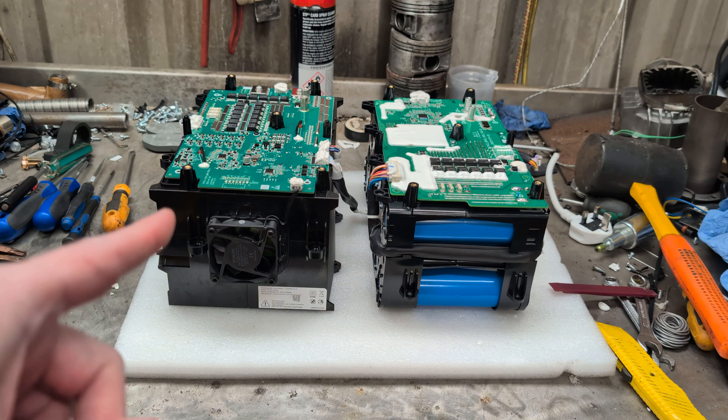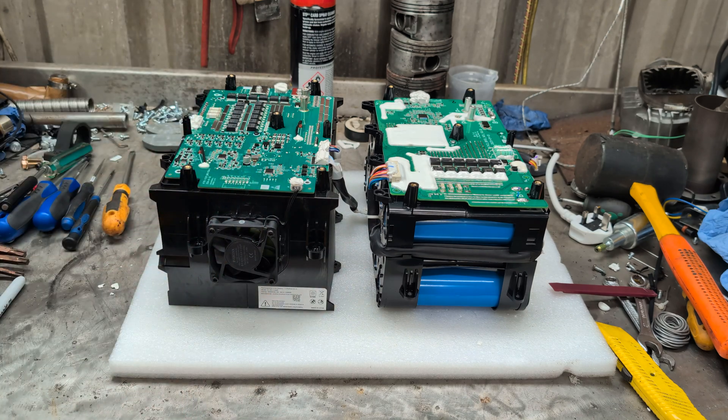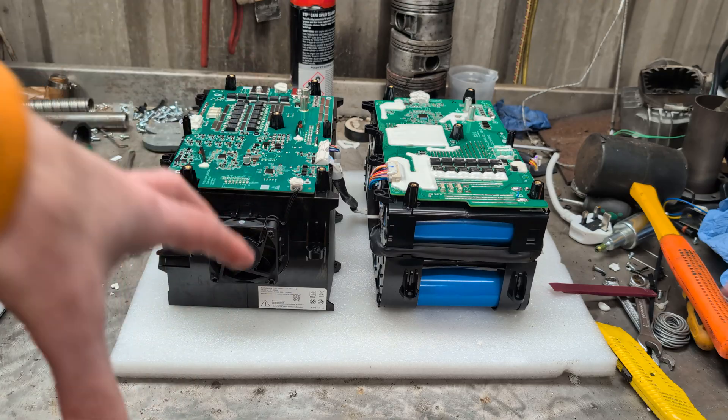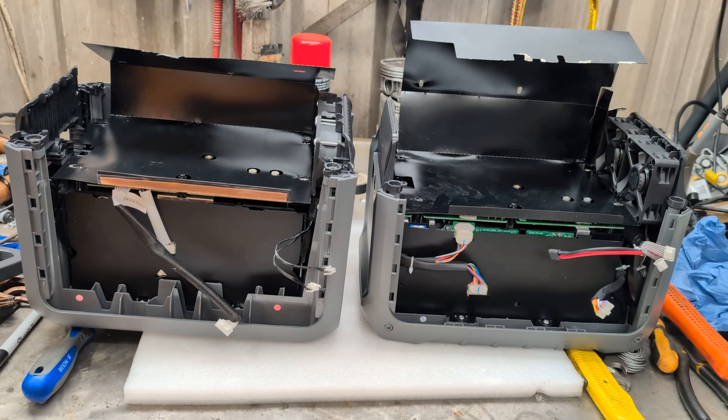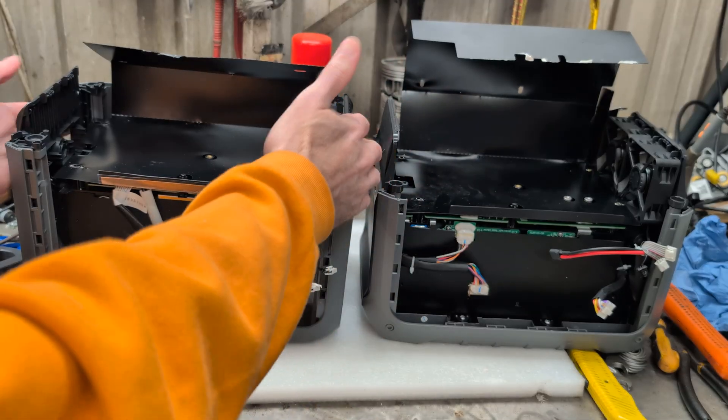I'll reassemble these back in their cases and bring you back once I've got that done. I'll put the top boards back in them. That's the batteries inside the main casing and the sides back on.